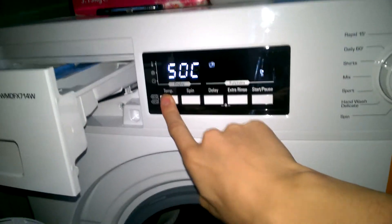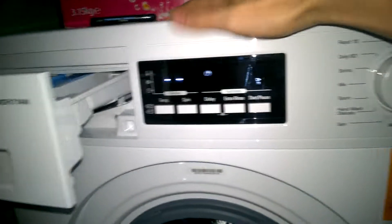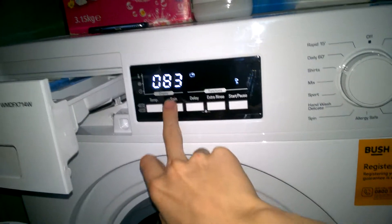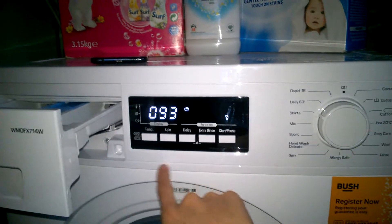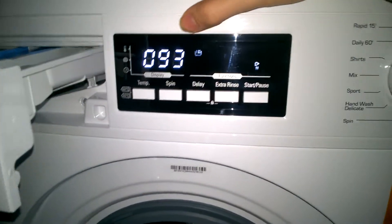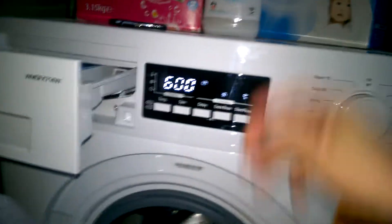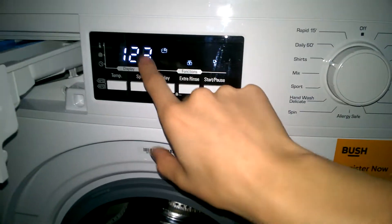So yeah, you can have up to 60 degrees on Shirts. If you select cold with no spin, I think it drops the time down to 1 hour 33 minutes with 600 RPM only. With cold and 600 RPM, it's 1 hour 43. You can have extra rinse as well — that's at 60 degrees, and if you do the full spin, I think it's 2 hours 3. That's 123 minutes.